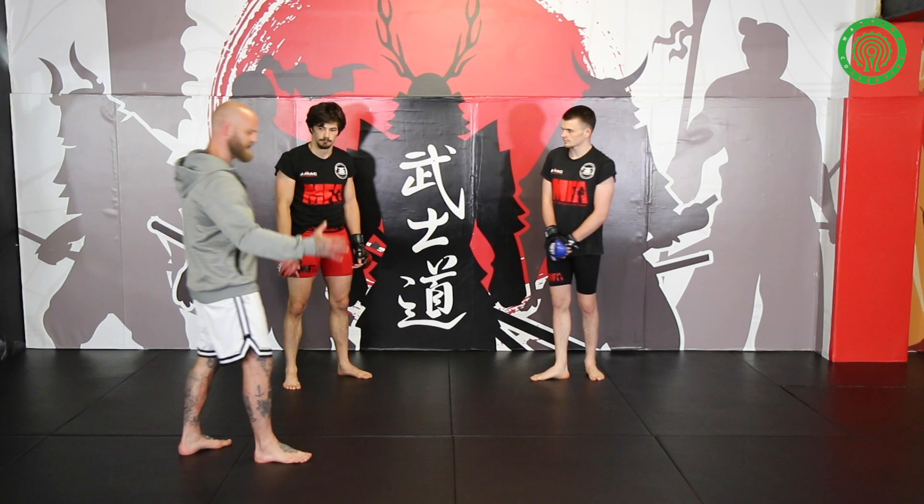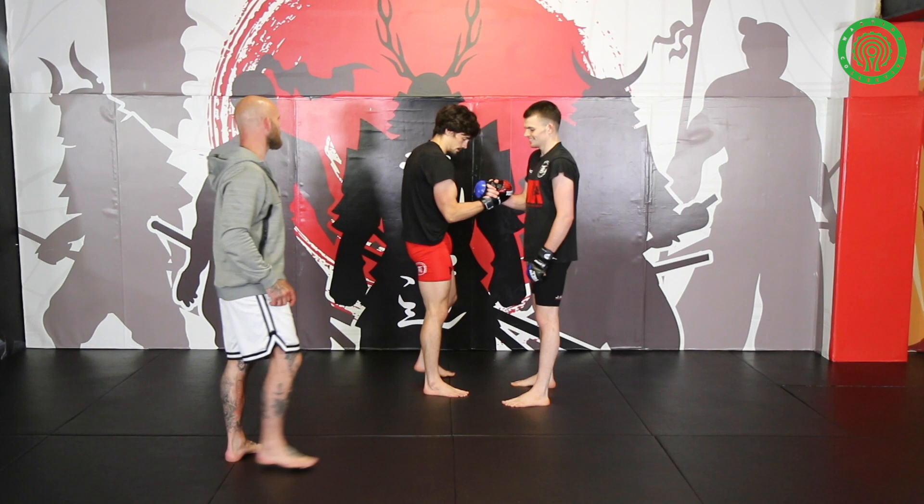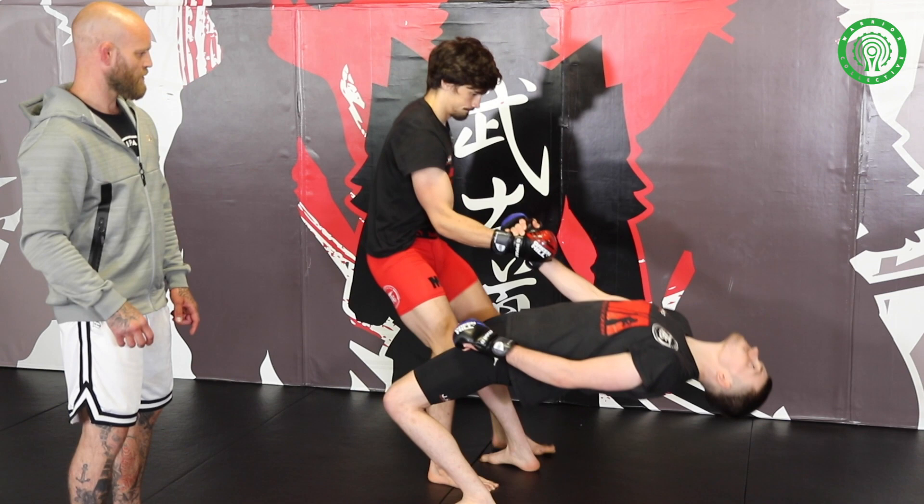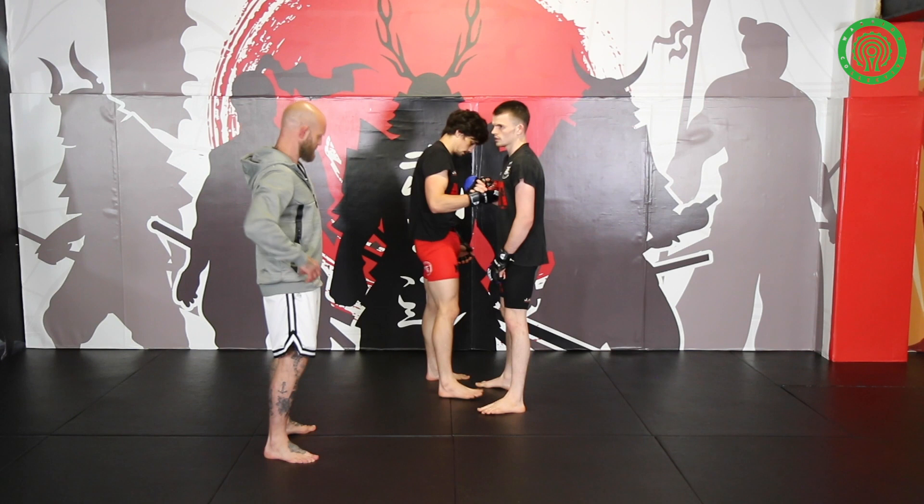Grab hands with the predator handshake. Harry, you go first — pop in. Harry's got it; keep his hips up. George should be able to pull him back up. Pop in.